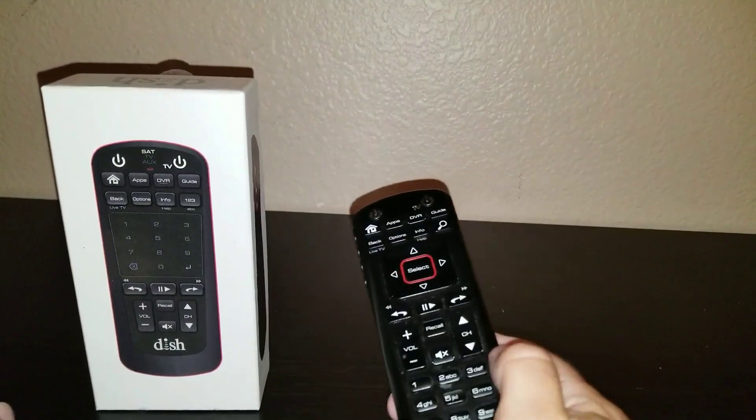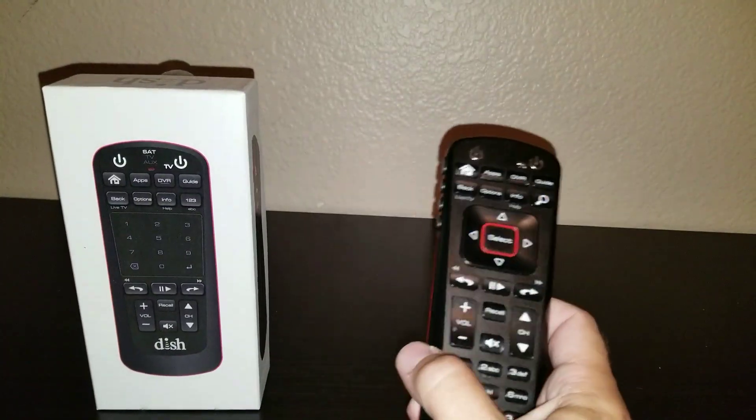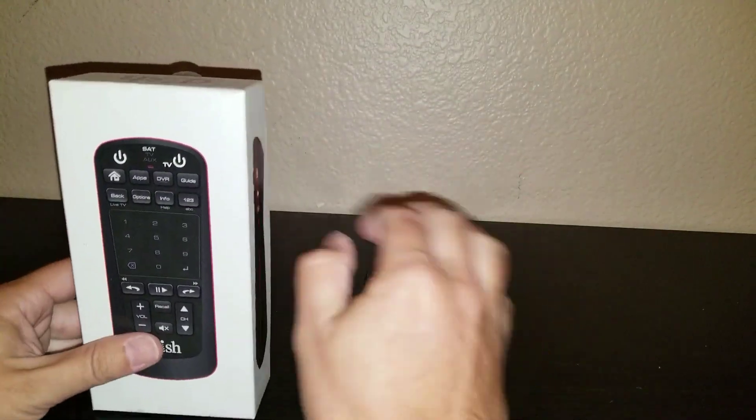My wife constantly complains that she can't see the remote in the dark in our bedroom at night, and that's true — it's very difficult to use any remote that has no backlight in the dark. So let's take this out and take a quick peek at it.